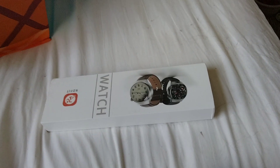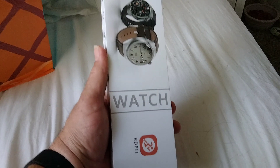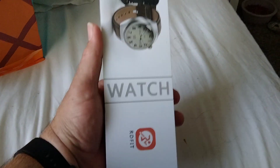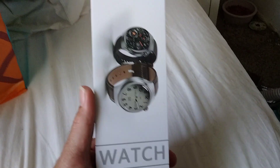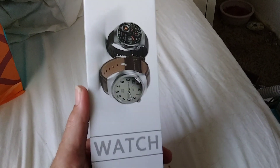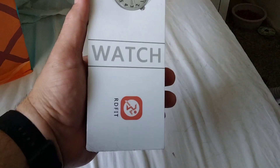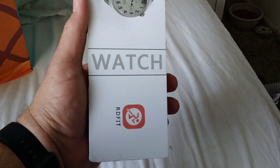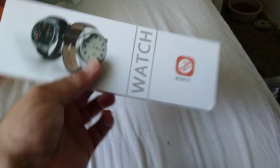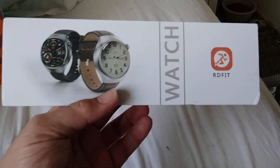This right here, as you can see, is a smartwatch. Now, I know it's not actually what it was advertised as on Wish, which was supposed to be, I believe, a Xiaomi. I know it was supposed to be a name brand, but of course it's not. So it is apparently an RD Fit, whatever that is.